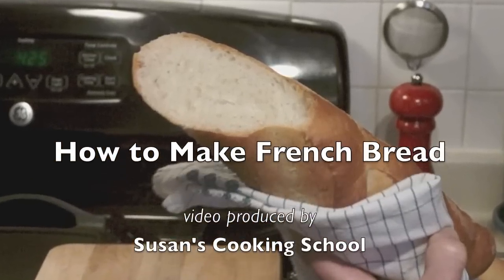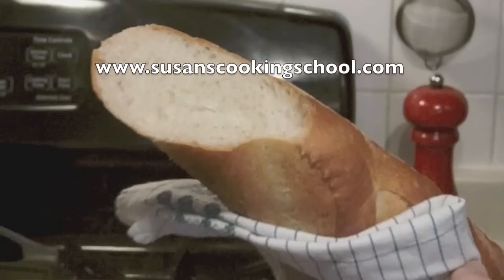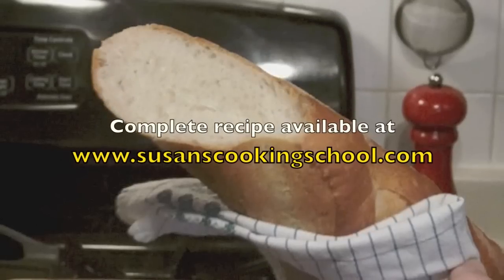I hope you enjoyed this video. Good luck with your French bread. Bye!